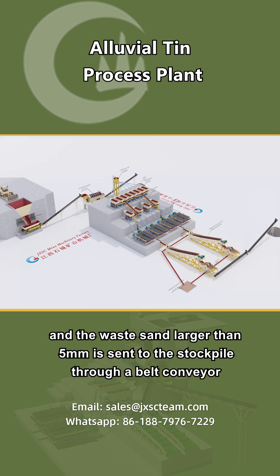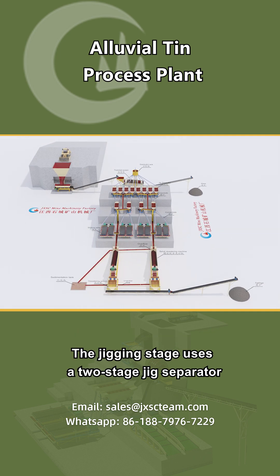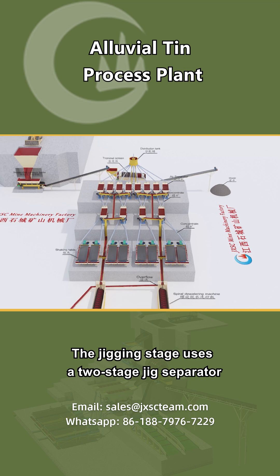The waste sand larger than 5 mm is sent to the stockpile through a belt conveyor. The jigging stage uses a two-stage jig separator.